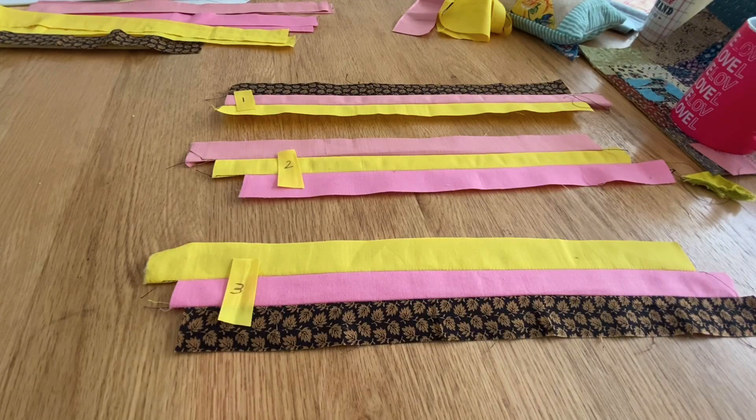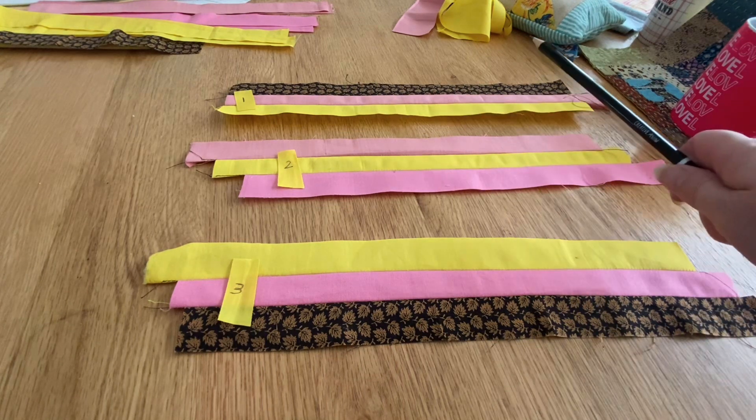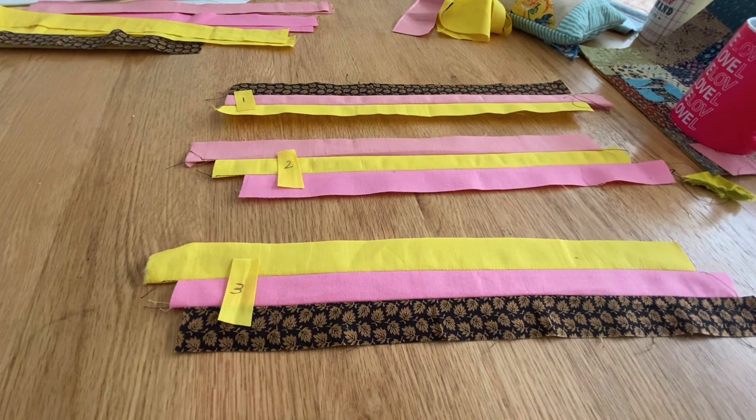Here they are all sewn up, and now that they're all sewn up like this we have to make them into 45-degree angled diamond things. All right, let's do that — I'll cut them up.